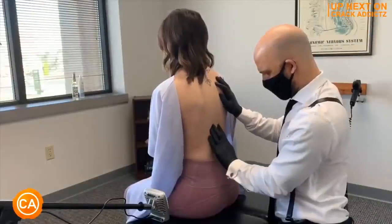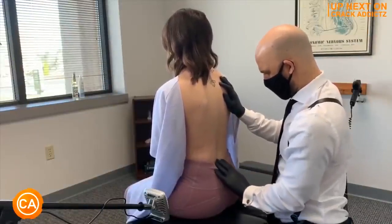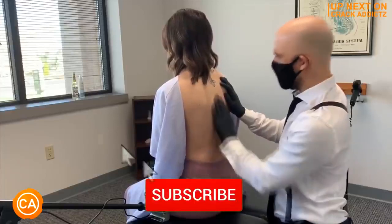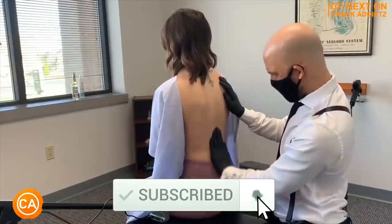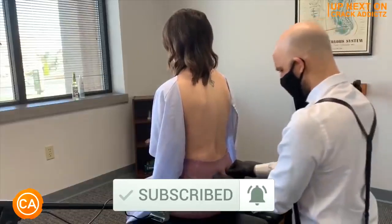You want to hang around for the rest of this video because we have got some of the most insane and powerful chiropractic adjustments from some of your favourite chiropractors. We post every single day. Make sure you subscribe to the channel. Let's get into it.